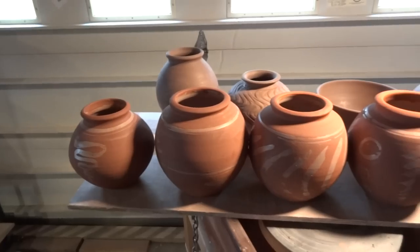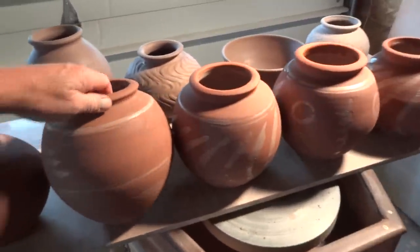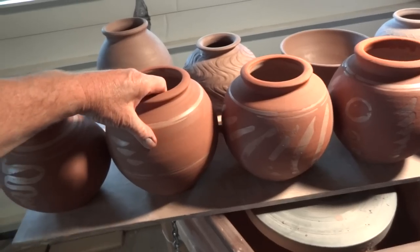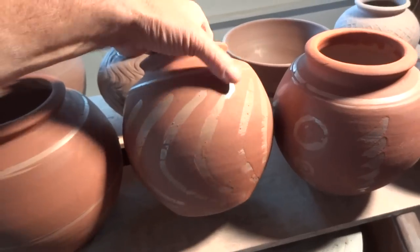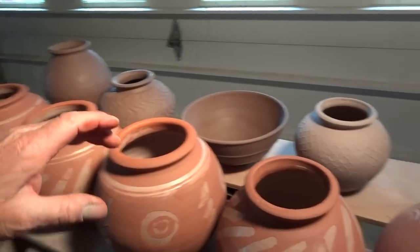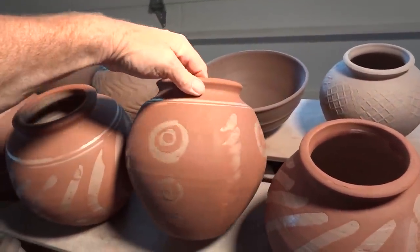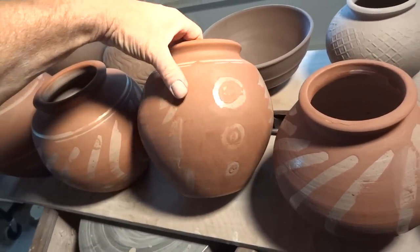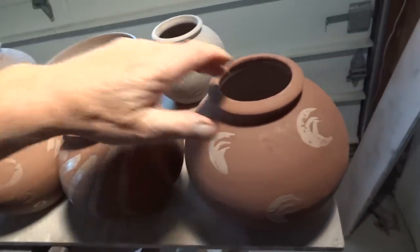These are some of those pots that we slipped in the red iron oxide. I've cleaned up the wax resists a little, and in other places I've just left it as is. Trying to strike a compromise between completely cleaning it up and just leaving it somewhat natural as it came out of the bucket.